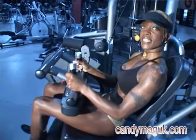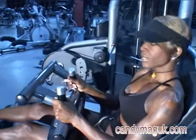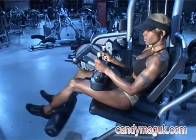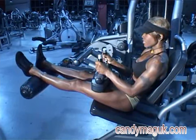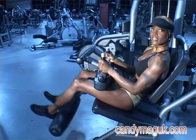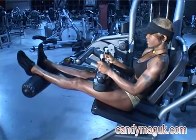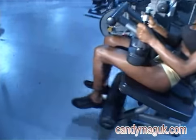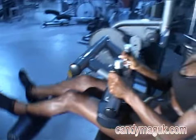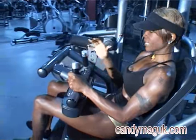Try and perform this exercise for 8-12 reps, really feeling the muscle part that you're working as you bring the roller pad down. Contract your abdominal muscles and push your back into the back seat.